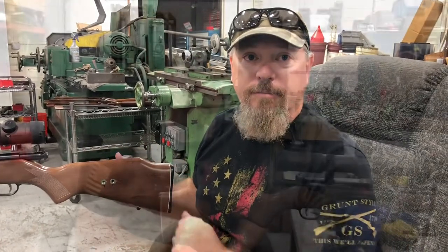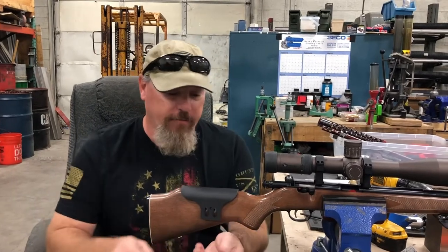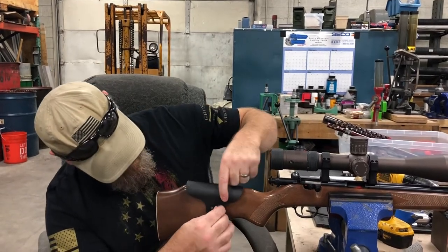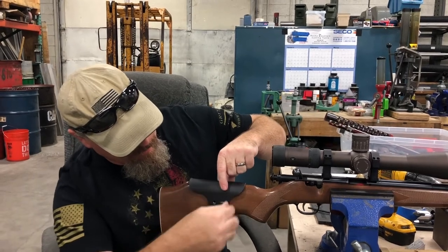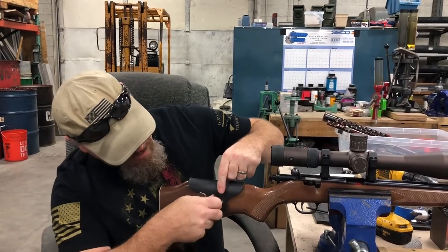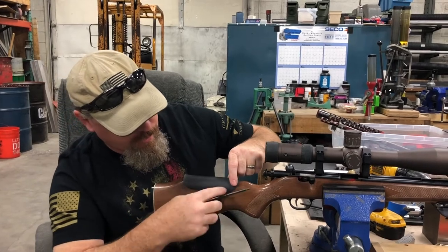After all four inserts are installed, we're going to take all four of our flange head quarter-20s and install all four of them into the inserts through the cheek piece. Spin all these in, then we'll do the adjustments after.